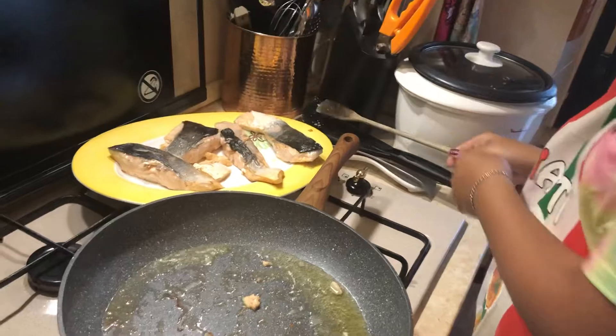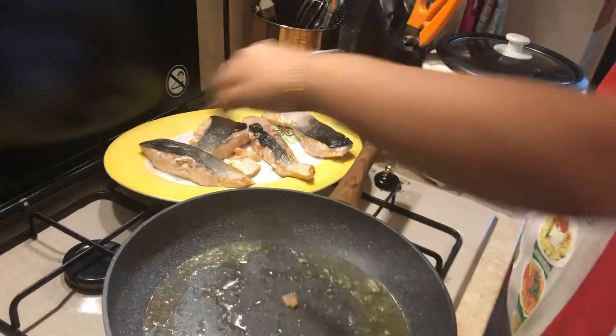Now, we can switch off the fire, and then you can serve.